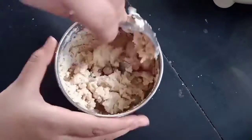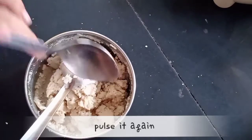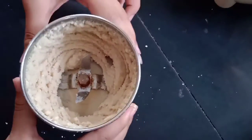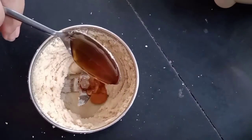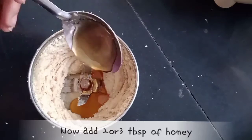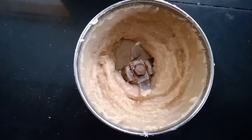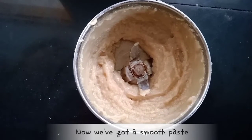Add 1-2 tablespoons of peanut butter. Let's mix it up. Add the brown sugar in the mix. Mix it up.